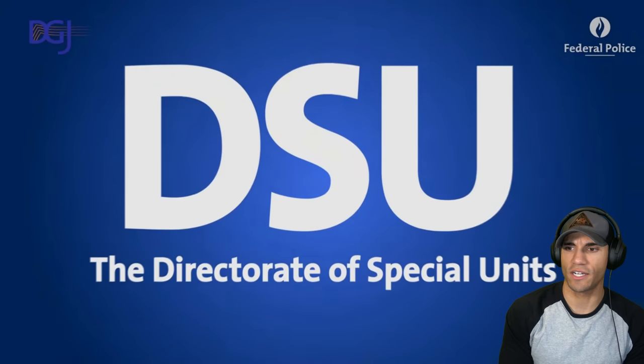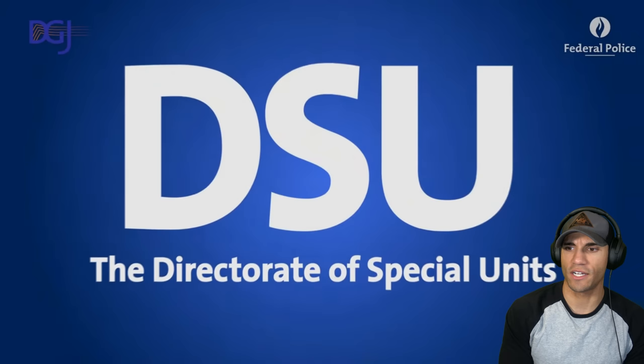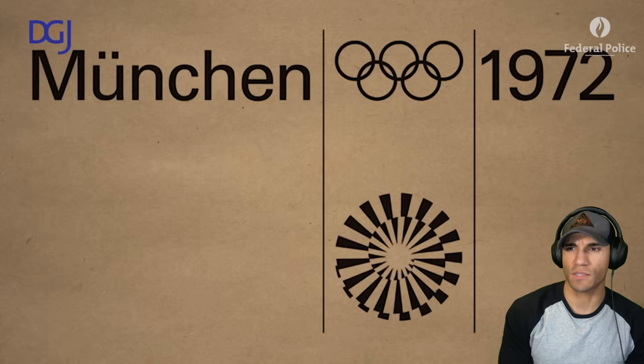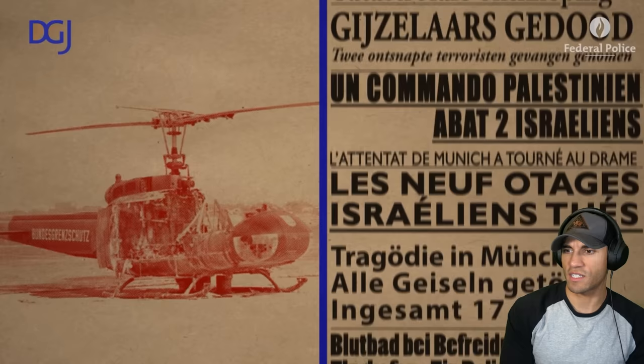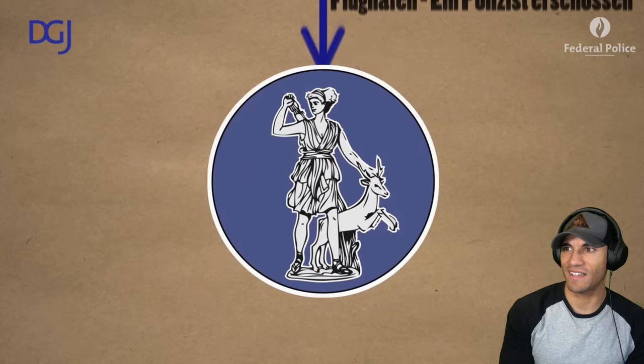This is from their official YouTube page, which kind of helps. 'Director of Special Units' - that sounds like something I'd be in charge of, like special police. This is really well done.